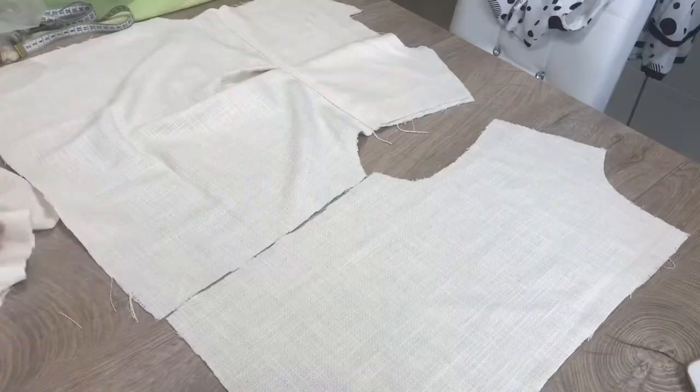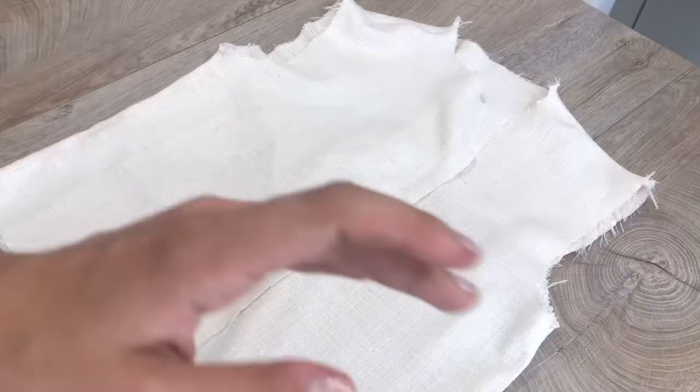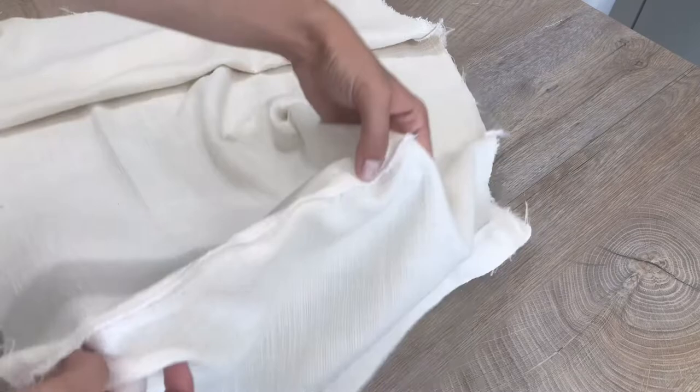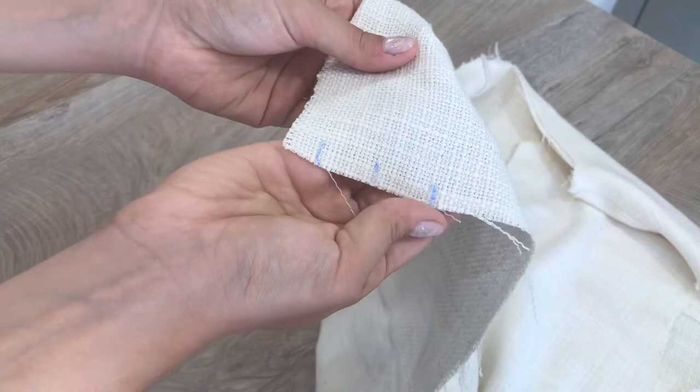This is the front part of the jacket. Place it like that at the top of the back, and sew along this line. You should fold back the fabric according to these little blue marks, and draw a hem.